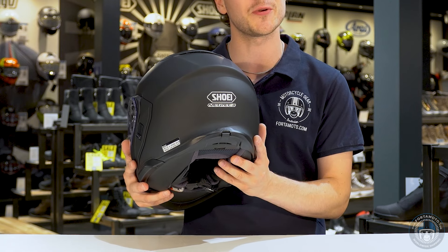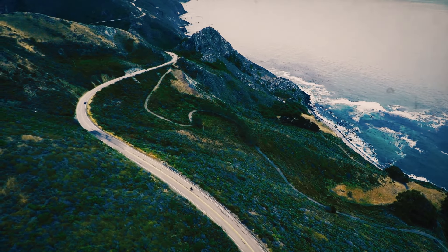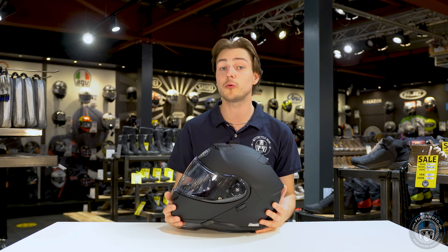With more or less every helmet manufacturer updating their helmets to the new ECE 2206 certification, it was also time for Shoei to update their Neotec series. So now we have in our hands the new Neotec III. Let's take a look.